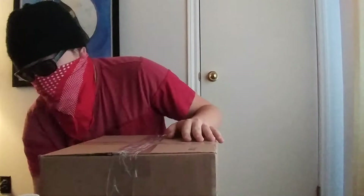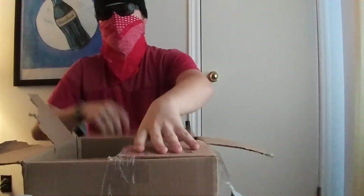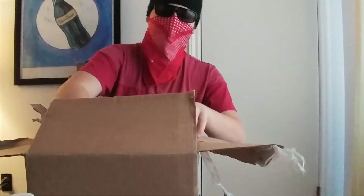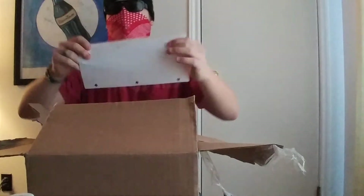I don't have a box cutter, but I have a cleaver. God damn it. There we go. First thing we're greeted with is... 'Fuck you.'